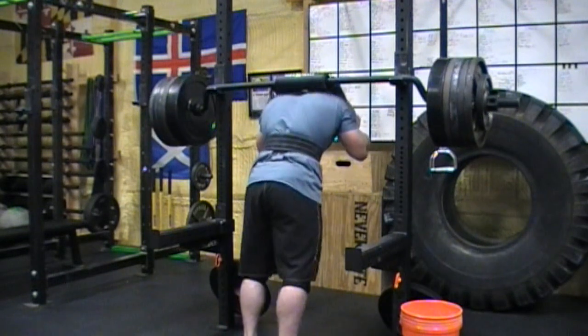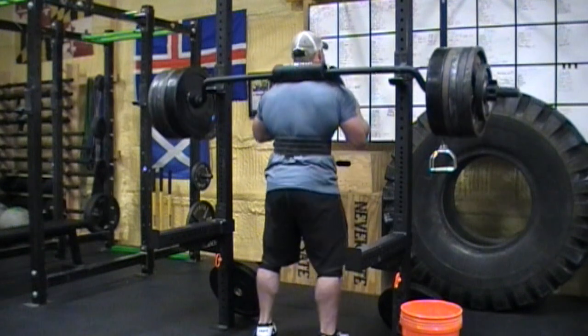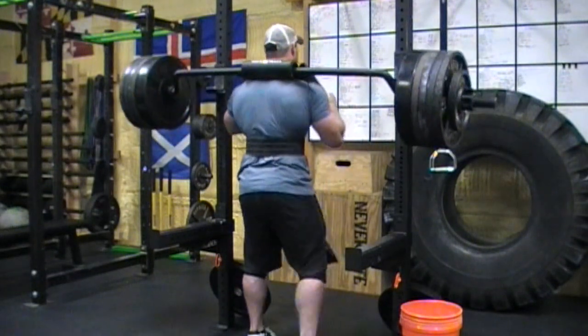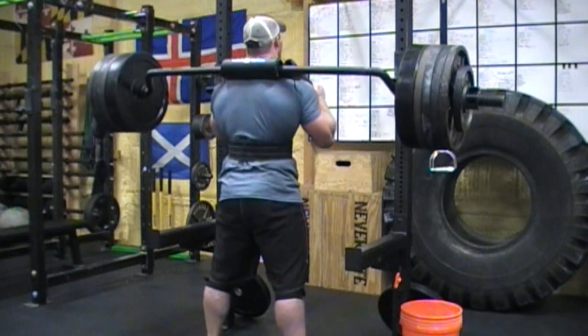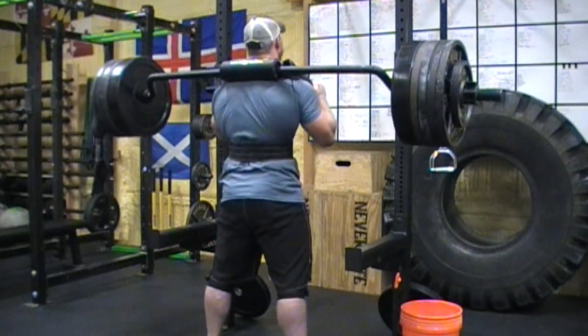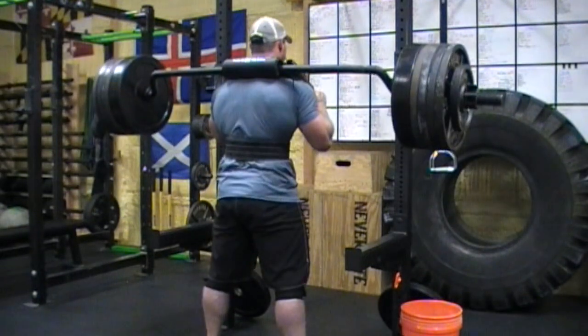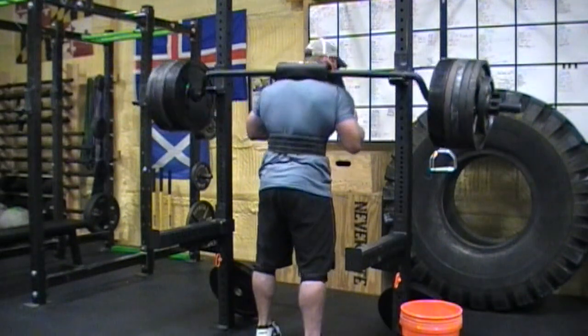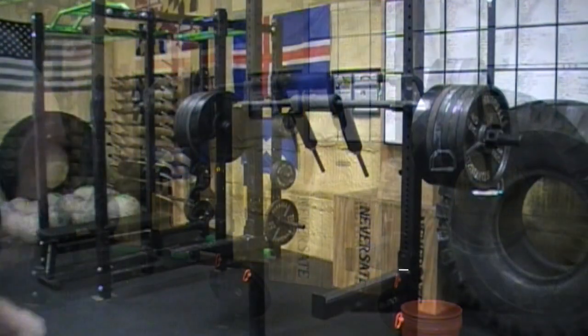So as I previously mentioned at the beginning of the video, my current PR before this day was 600 pounds even, and this is 570. This is a no joke weight for me. If I tip forward at this weight, it shoves me right back down and I miss the lift. So all I'm focusing on is core tightness and just trying to stay as upright as possible by pushing my knees out to initiate the movement.